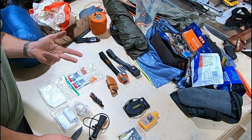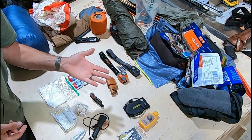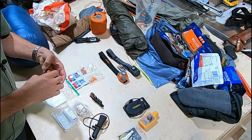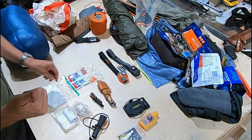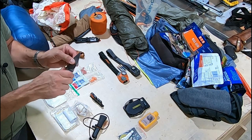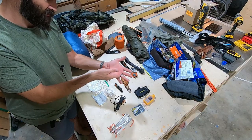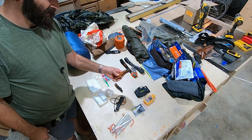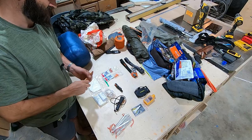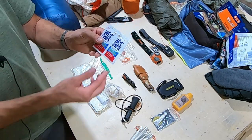I don't use the Havalon in the field anymore. I use it for processing meat once I get home. I want one good sturdy solid knife out there — this is a skinning knife that can quarter, get back straps, and tenderloins. More importantly it's strong enough to cut through joints — the knee joint, elbow joint, and around the ball socket inside the pelvis. With a Havalon you can easily break a blade trying to cut through ligaments and tendons in the hip socket.